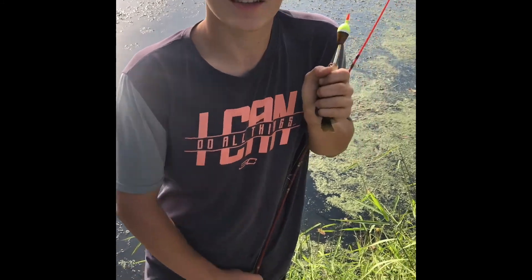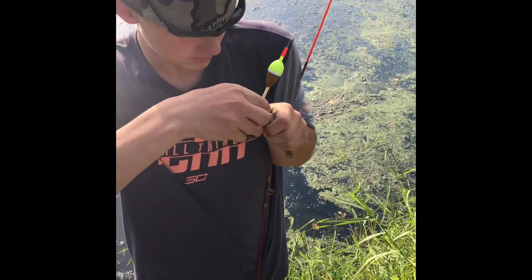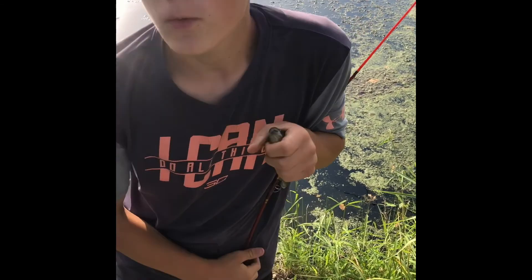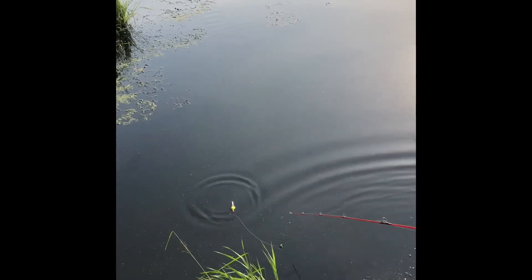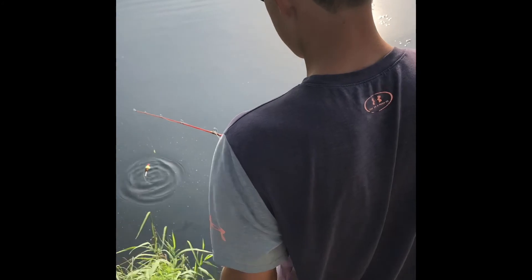Got my googling baits. We need to get a good picture. Took my weight off. Now my line is freaking back up.